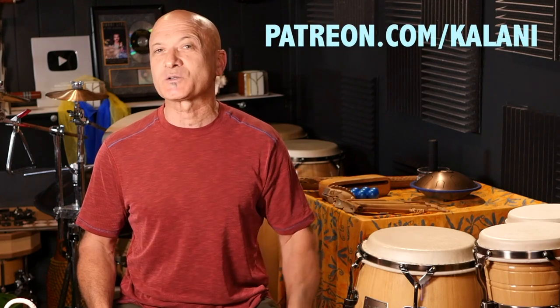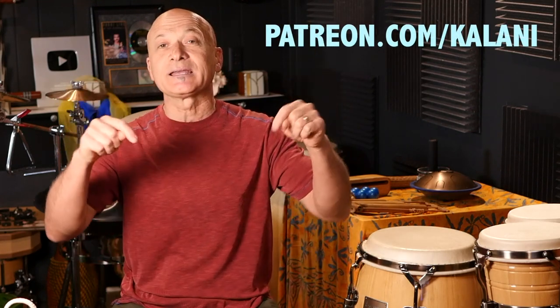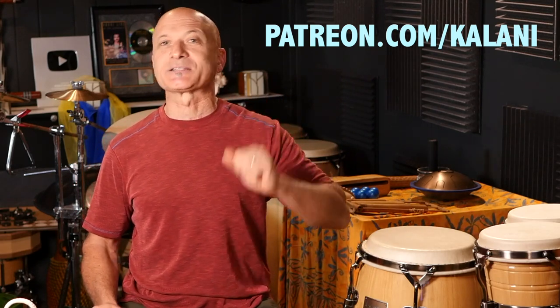So if you like this, like it, subscribe, hit the bell. And if you have any messages or any other information you think our community could use, leave it in the comments — I always appreciate your kind and helpful comments. If you'd like to connect with me more, get some lessons, instruction, feedback, or interactive stuff, we have that over at our Patreon site: patreon.com/Kalani. We're doing a lot of stuff over there, so hit that link down in the description. Thanks for watching — see you guys soon!